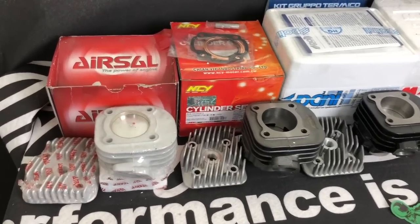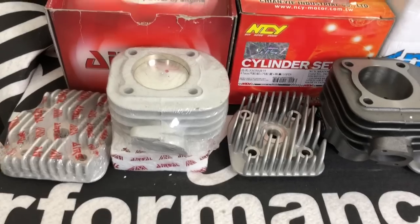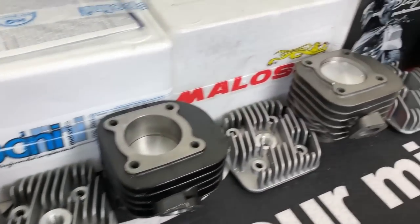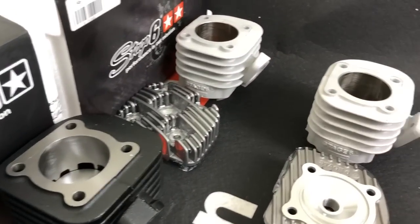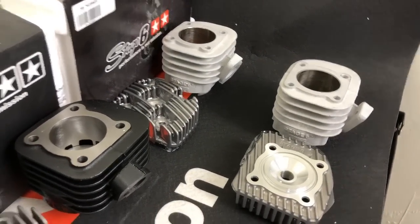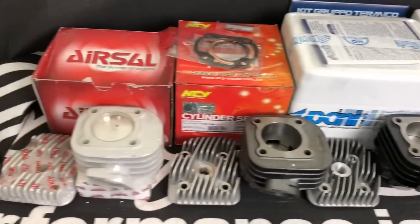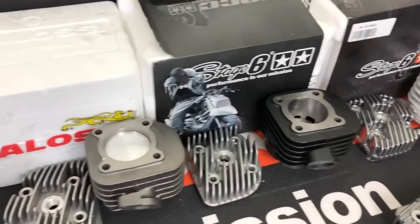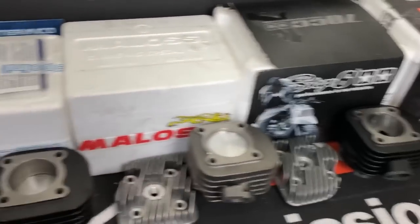We're going to do a comparison of some of these cylinders. These are for the 2011 Yamaha Zuma two-stroke, and they'll also work on a lot of the Chinese clone minibikes as well. You just have to make sure your piston pin size and pipe orientation are correct. These are some of our personal favorites and bestsellers, and I'm going to explain the differences between all of them and why some are not created equal.